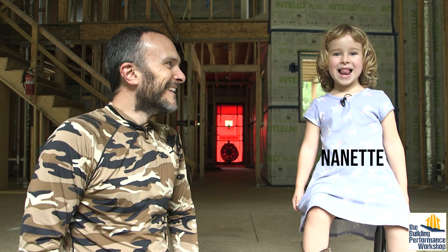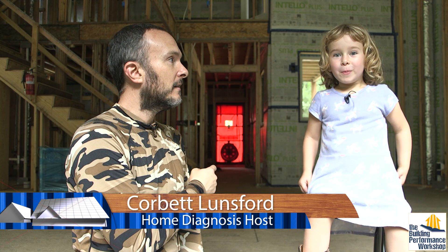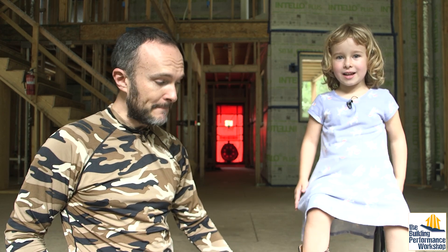I'm Nanette and I'm four years old. This is my daughter Nanette. We're gonna run a blower door test. That's right — a four-year-old knows how to run a blower door test. She's actually gonna run this in a second.